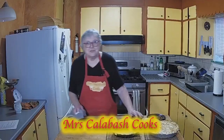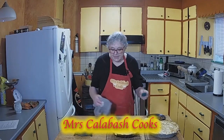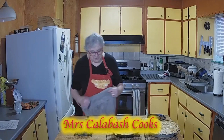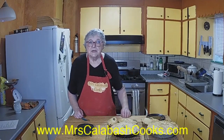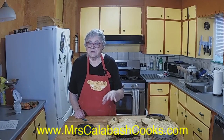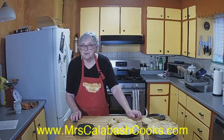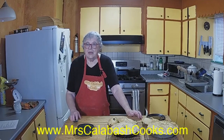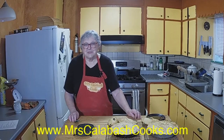Thank you very much for watching. Please go to mrscalabashcooks.com for the recipe. And don't forget we have our chat show at 7:30, sitting round the dining room table, every Tuesday. And please go and watch Mrs. Calabash Cooks on a Friday at 2pm. Like the programme and share it with your friends, please. And thank you very much for watching.